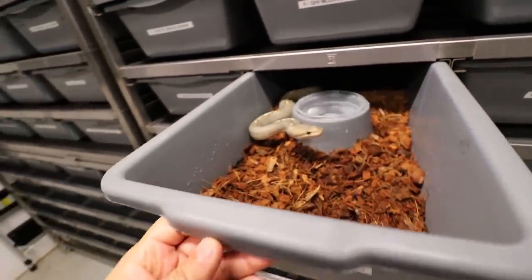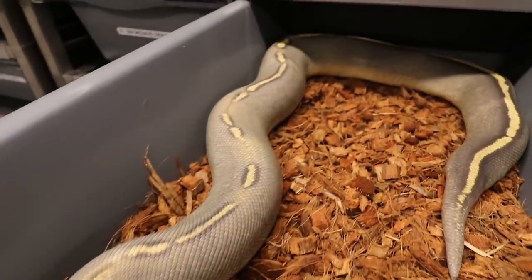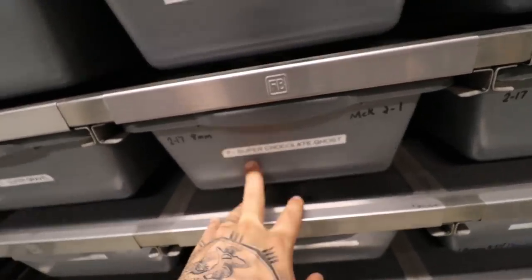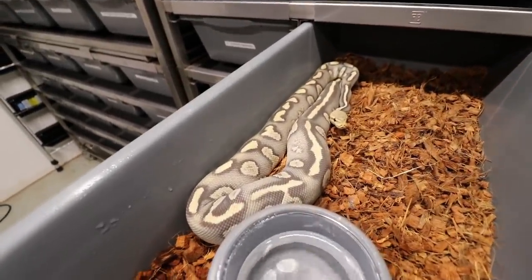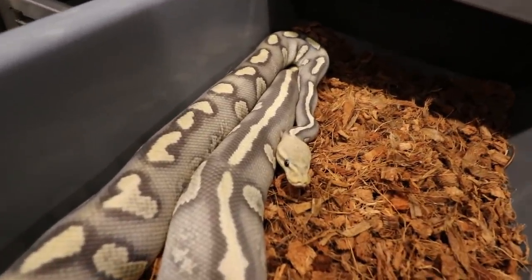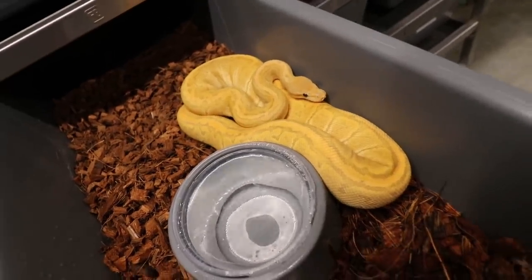Let's show off some ghosts — GHI Mojave Ghost, one of our favorites, beautiful snake. On the bottom we have a Super Chocolate GHI Vanilla Hypo, same thing as ghost, one of my favorite snakes. On the bottom of her we have a Super Chocolate Pastel Ghost — Austin Hudgens actually checked me on this, I thought it was just a Super Chocolate Ghost, but he said it's a Pastel Super Chocolate.